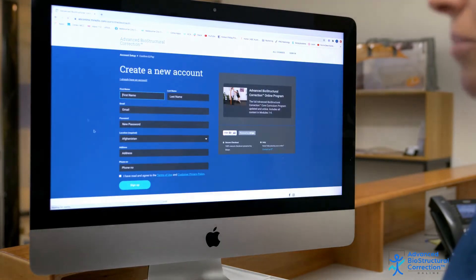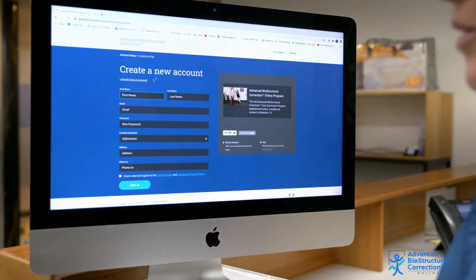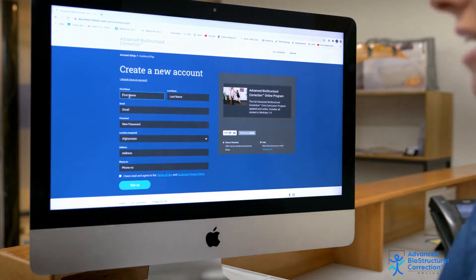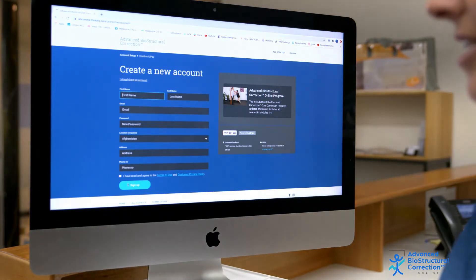Once you press the purchase button, you'll come to this page, and you can either create a new account, or if you already have an account with us, you can click 'I already have an account' and log in. If you don't have an account, you have to fill out all of these fields, including your address, to sign up.